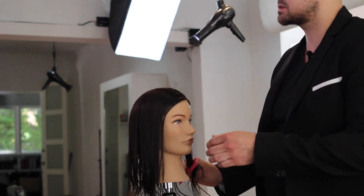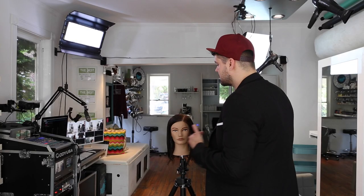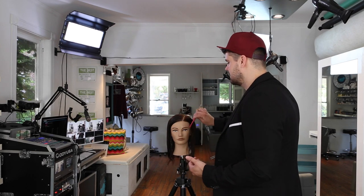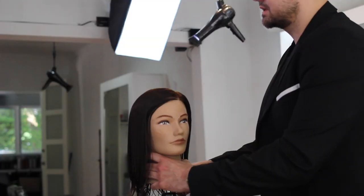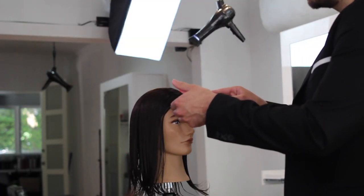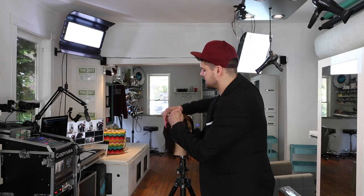We're going to start off with the side parting — you want to figure out which side they're going to go to. If they're going down the middle you could do this haircut as well, but it works a lot better when you're working off of a side fringe. So we're going to turn the head and I'm going to take diagonal forward sections through this haircut.